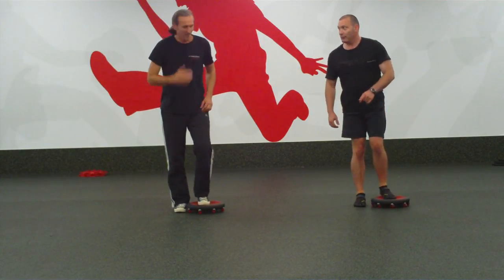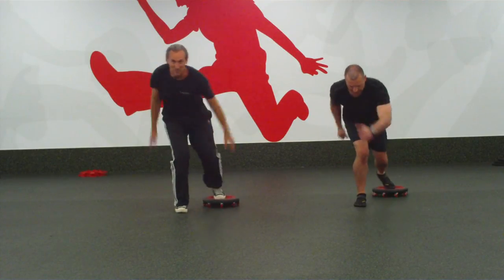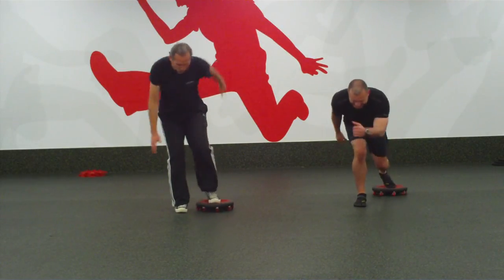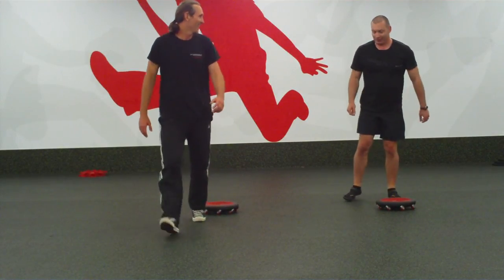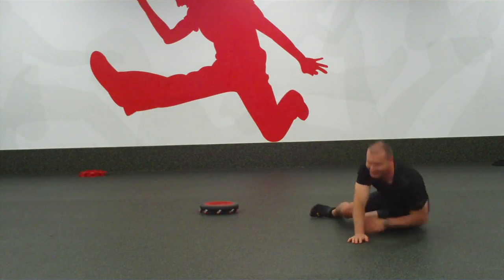Let's do a sprint. Take the ball back — sprint, sprint, sprint. Okay — should we have a rest? Yeah? Good.